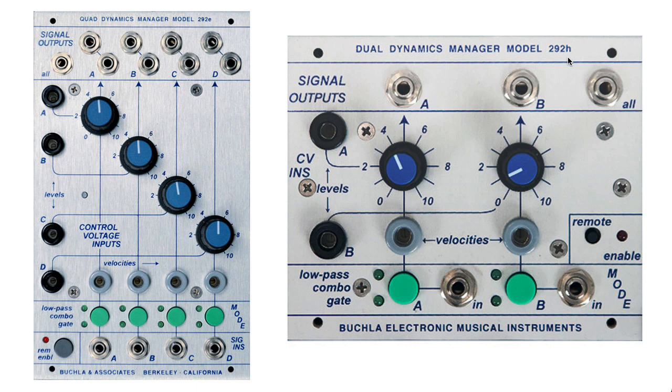Low-pass gates can work in three different modes: there's either the low-pass or filter mode, there's the gate or VCA mode, and there's also something called the combo mode that's also often called a both mode.